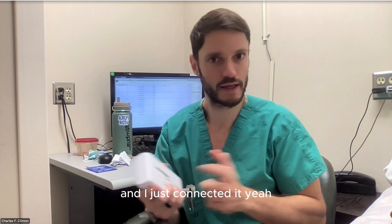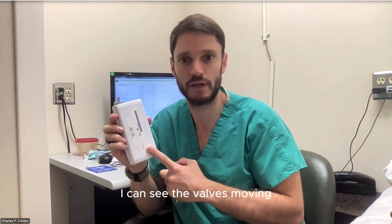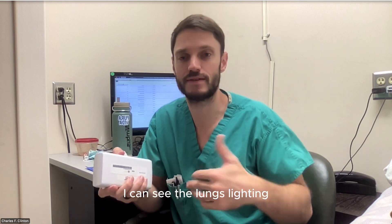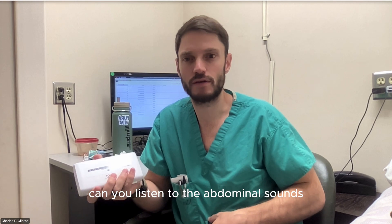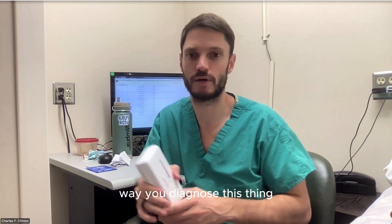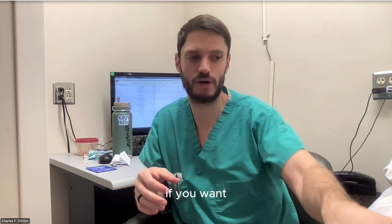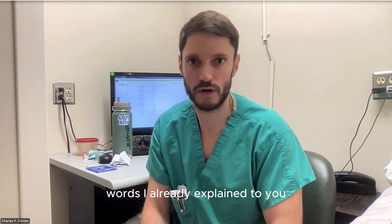If I don't have the stethoscope, I have the Vscan. Can I listen to heart sounds? I can actually see the heart beating, the valves moving, and the Doppler flow. Can I listen to lung sounds? I can see the lungs moving, the lungs lighting up, and whether there's congestion or not. Can I listen to abdominal sounds? I can see the stomach moving and assess for gastroparesis suspicion. And if you want to listen, you can always put on Doppler.